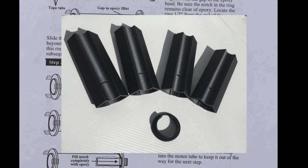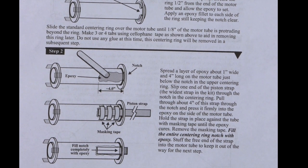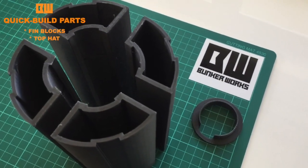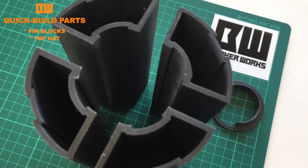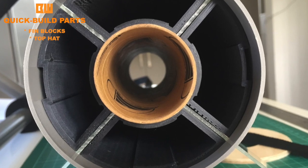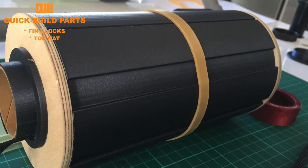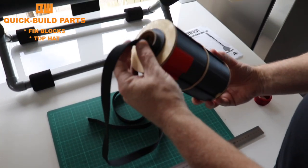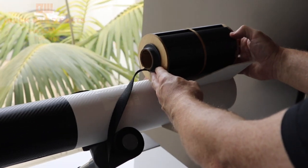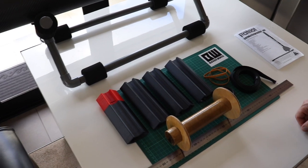Before we go any further with the video, we are just going to show you what the quick build kit looks like and how it relates to the motor tube and the fins, and just as importantly, give you an idea of where it sits in the fuselage so that you can picture that before you start the build. It's a very important part. The 3D files for these parts are freely available from Thingiverse and as usual there's a link in the description for everything you've seen in this video.